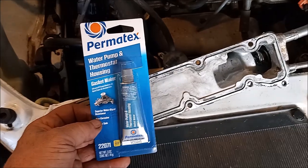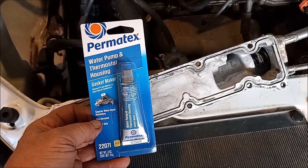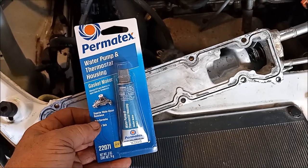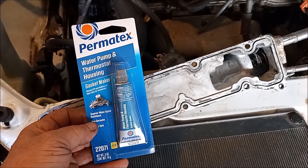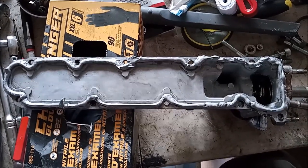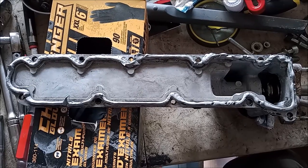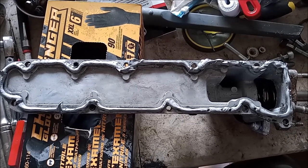Toyota recommends a special sealant for doing this repair, but that sealant is not always readily available. So instead I use this Permatex sealer for water pump and thermostat housing repair, part number 22071. I'll include a link in the video description — this has given me good results for coolant systems. The factory service manual recommends a bead between 3mm and 5mm in width, which is less than a quarter inch. I may have over-applied a little bit here, but better safe than sorry. I've used up two of the little tubes entirely.